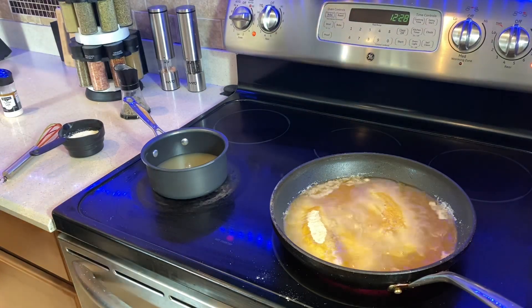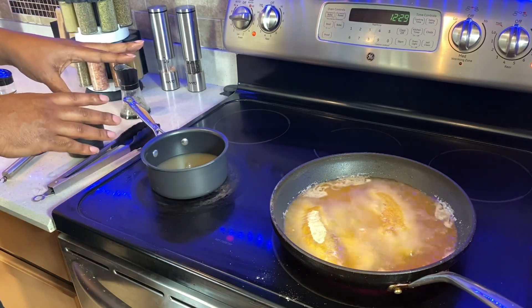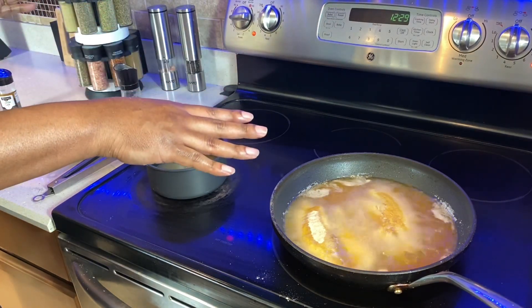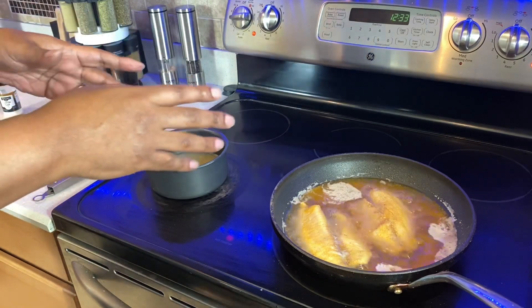All right, get this water boiling and we'll be on our way. This is a fast cook — I've got five-minute grits, and the fish will take six to seven minutes total, about three to four minutes each side. Stay with me, you're about to eat brunch.